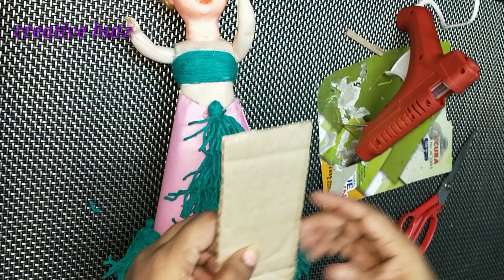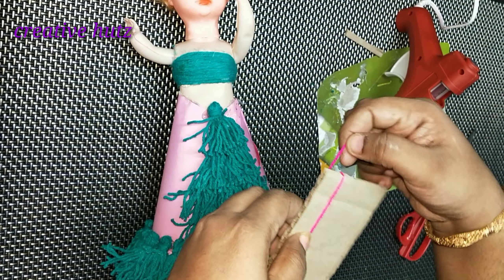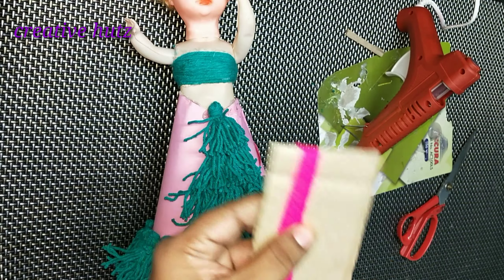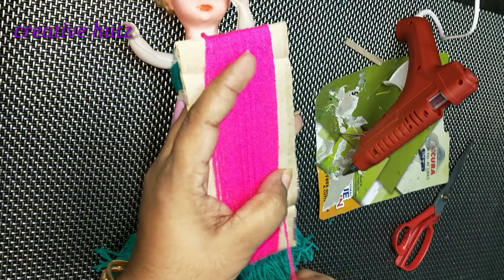We have to describe the doll and spread it in pink. The doll is now on top. We always know when it's done.